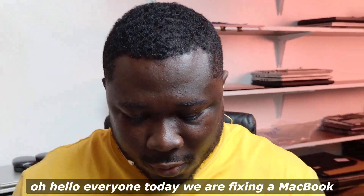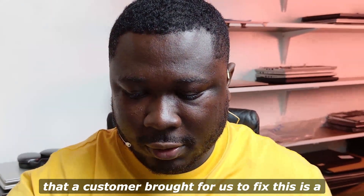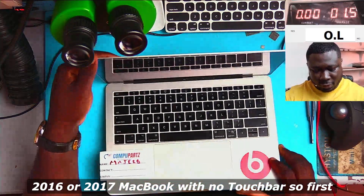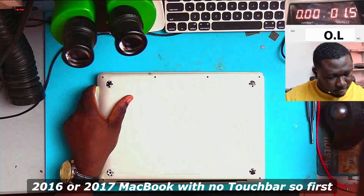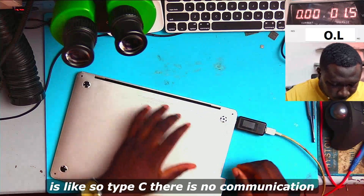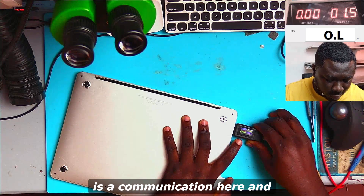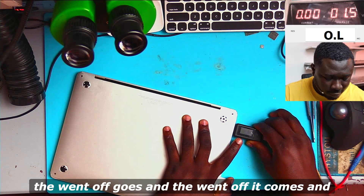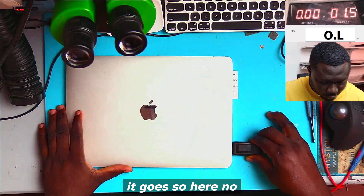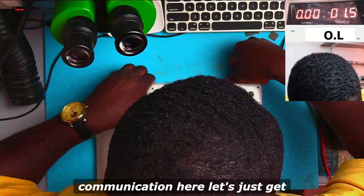Hello everyone, today we are fixing a MacBook that a customer brought in. This is a 2016 or 2017 MacBook with no touch bar. First of all, we need to see how the data communication is like on the Type-C ports. There is no communication here, but looks like there is communication here, and it goes on and off.